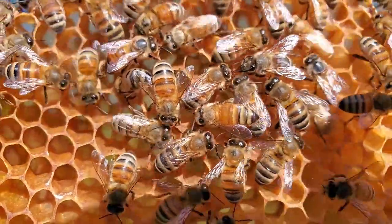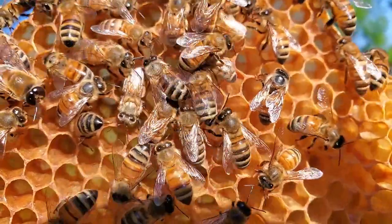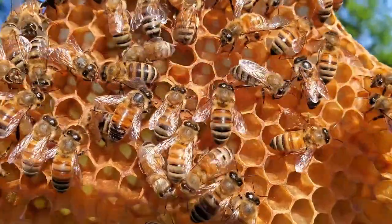you'll see different bees have different amounts of hair, and that's based off their age. Here's another Wookiee-looking one — lots of hair. And this frame doesn't really have a whole lot on it, so you're gonna find all ages of bees.